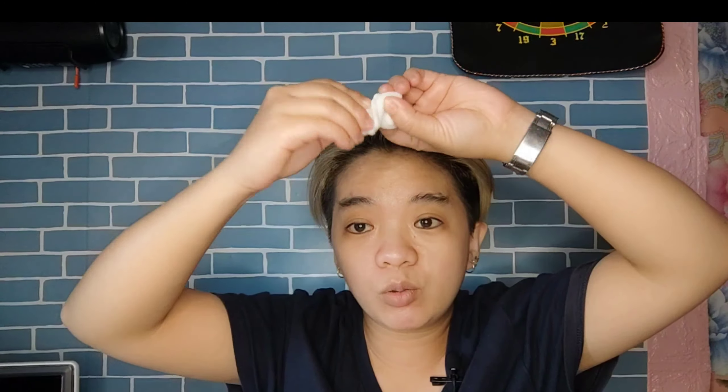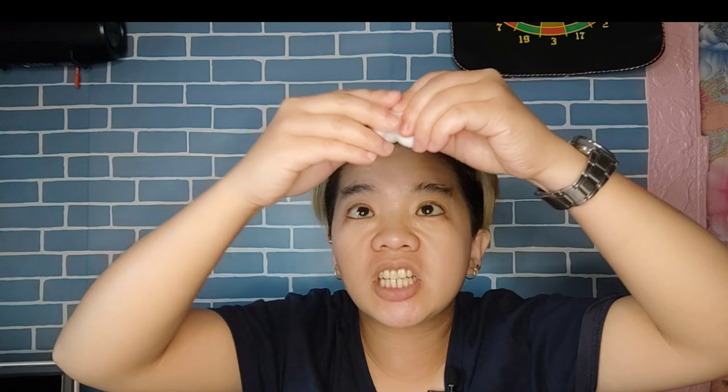Next is this one - I have the Unicorn. You squeeze it, you stretch it, you play with it. It's extra small. And if it gets dirty, you just clean it with soap and water. The feeling is like powdery - dry and powdery. If your boss shouts at you, you just do this! It has sounds too.